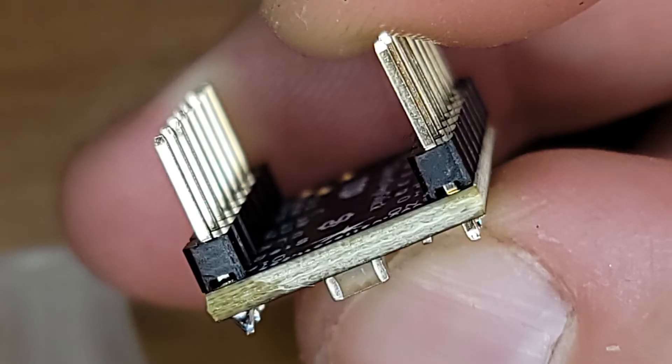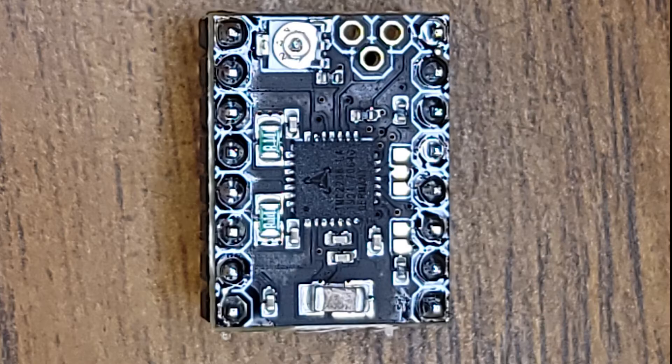Here's the other side tacked in. Make sure everything's nice and square, just like this photo. You don't want any of the headers bent out or bent in or anything like that. Make sure they're square. This is what your chip should look like when you're done soldering in the headers.